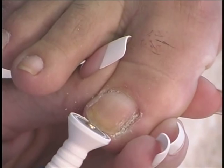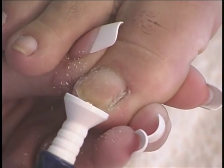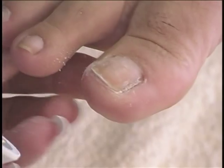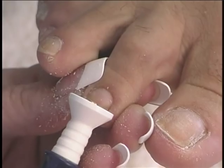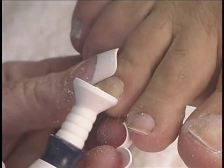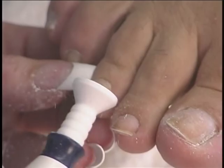To shorten and shape the toenails, hold the sapphire disc vertical. Gently push straight toward the foot while moving the bit back and forth. When you reach the corners of the nails, slightly angle the wheel in order to remove the sharp edges that can be painful and lead to ingrown nails.